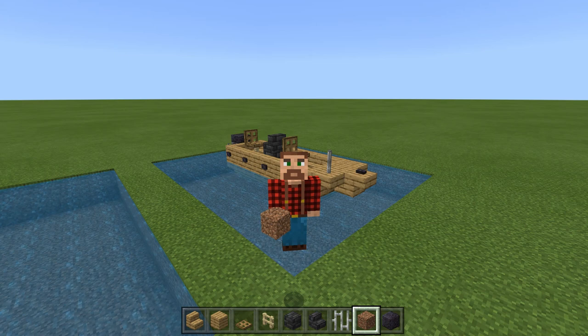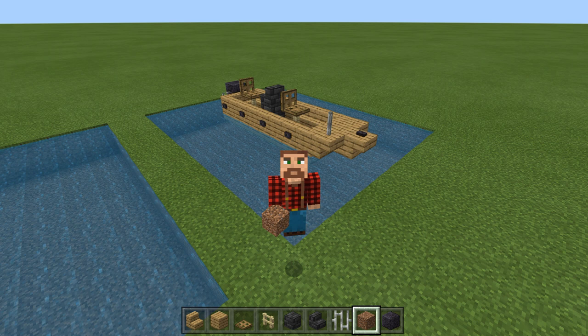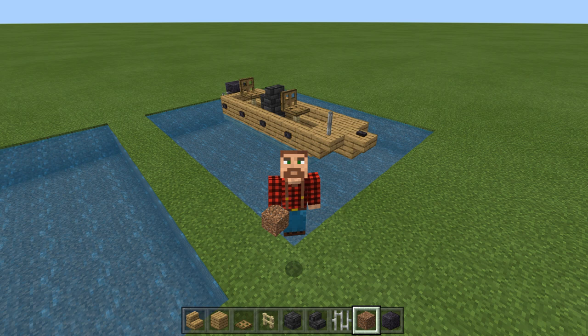Hello my friends, my name is DadCraft73 and today I'm going to show you a quick little bass boat, maybe a John boat that you can use in a nautical theme build in your Minecraft world. It's super easy. It's three blocks wide, 12 blocks long, and just takes a few resources. Let's jump in here and get this thing built.